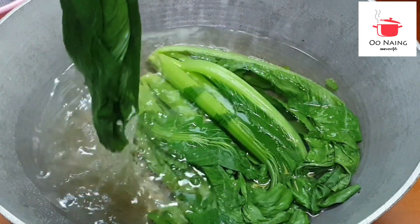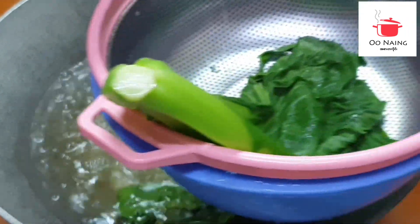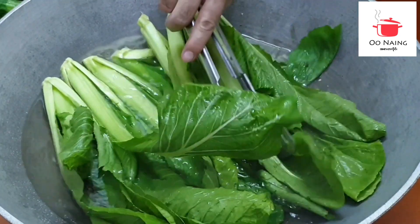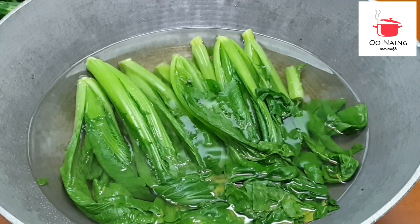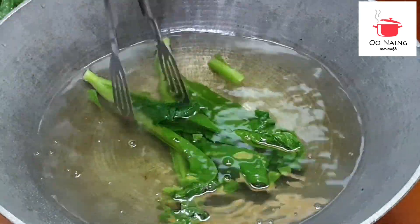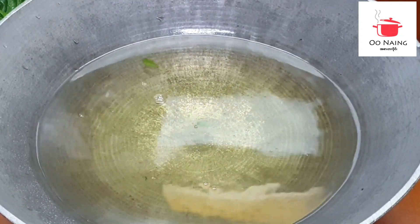I'm going to put it in a little bit. So I'm going to put it in a little bit. Then I'm going to put it in a little bit. You know, you're going to put it in a little bit. Then you can put it in a little bit.